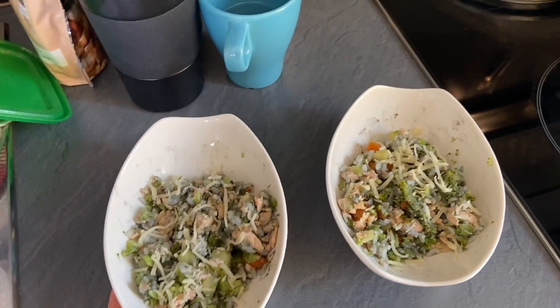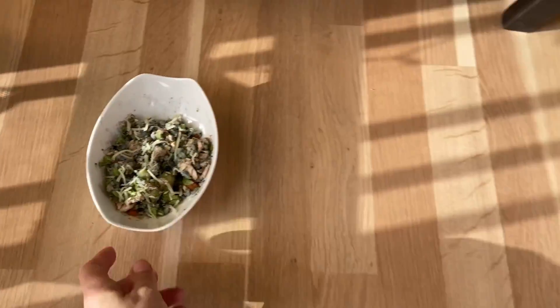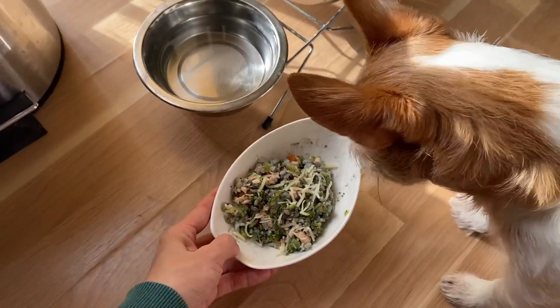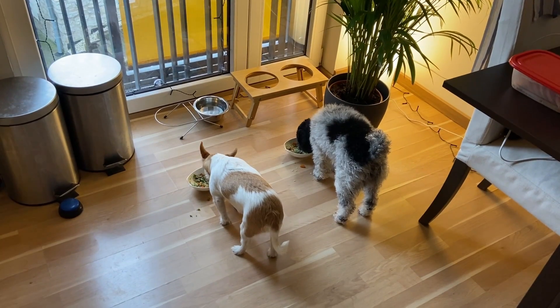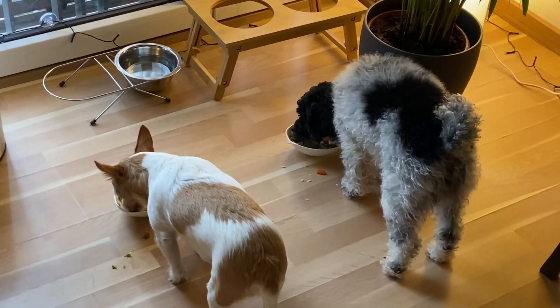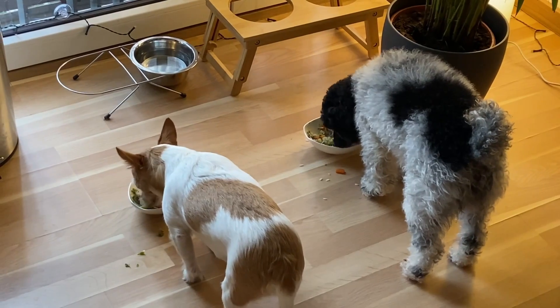And now it's time to eat. It's because Toffee usually has a bigger appetite and tries to eat Cookie's leftover food. She gains weight easily, so I need to watch her.